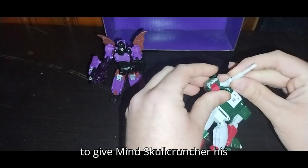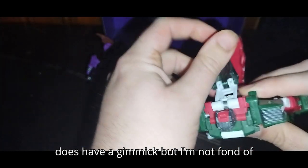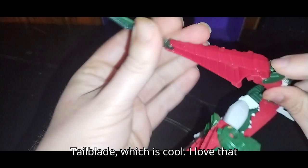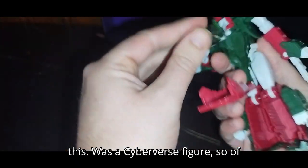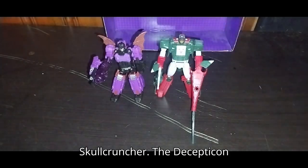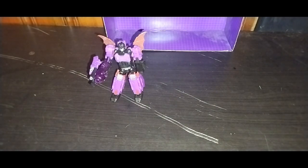We're going to give Skull Cruncher his blaster — sorry, I already have a blaster for Mind Wipe, I'm getting confused. He does have a gimmick, but I'm not fond of the gimmick, so we'll just leave it. We got him wielding his blaster and his tail blade, which is cool. He's also got a little Energon helmet — it was a Cyberverse figure, so of course it's a gimmick figure. Here we got Mind Wipe next to Skull Cruncher. The Decepticon headmasters are finally together. I look forward to finding Wolf Wire and completing the set.